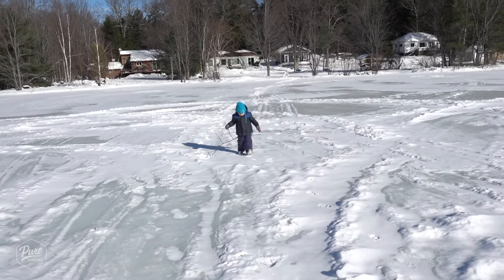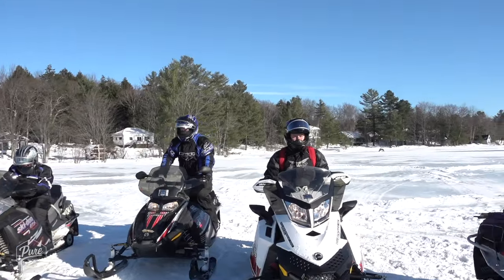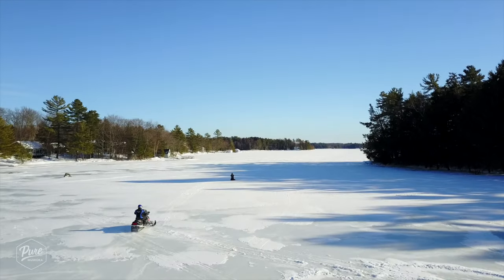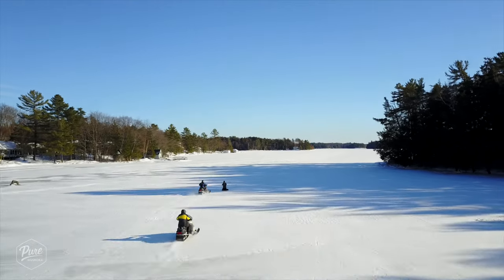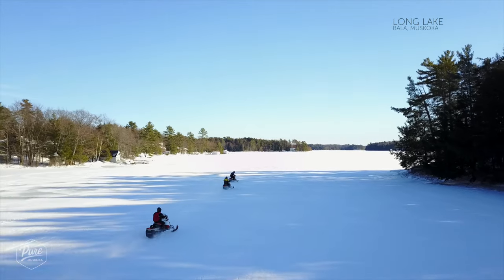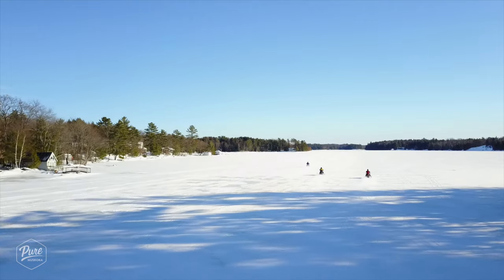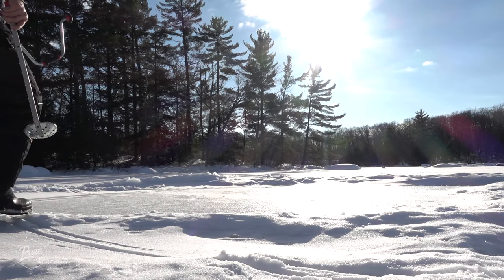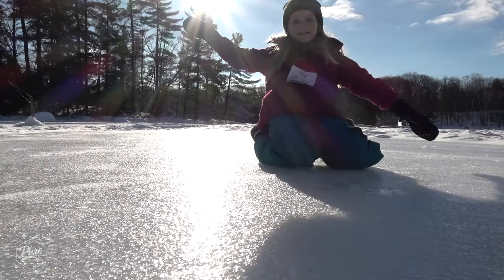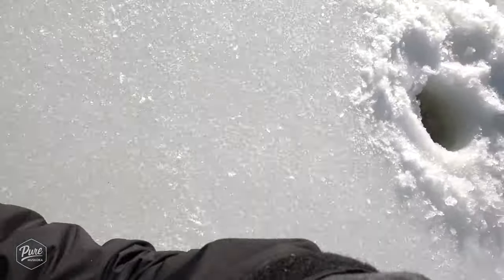Come on buddy. Let's go. Whoa! Whoa! Ha ha ha ha!